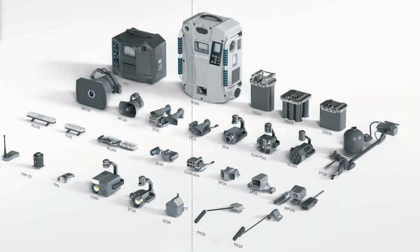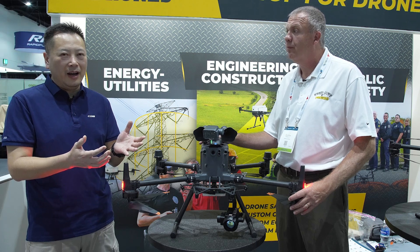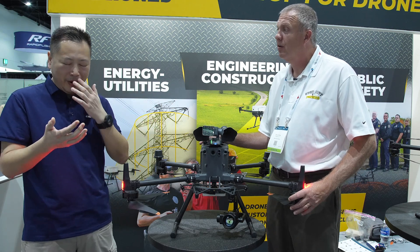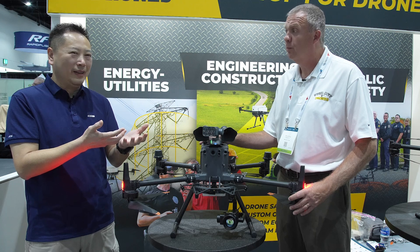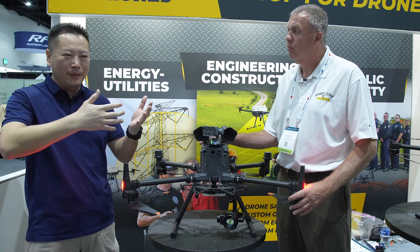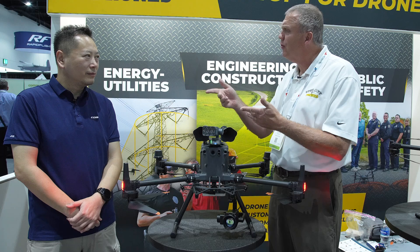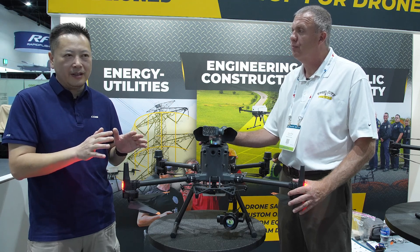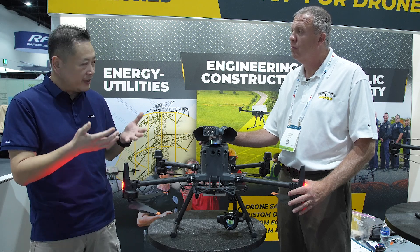Looking ahead at other DJI Enterprise products: for the Mavic 3 Enterprise, there's a drop kit called the TH1. With two hooks, you can drop up to 600 grams. The Mavic 3 Enterprise's official max payload is 130 grams, but DJI drones have MTOW design redundancy built in, so carrying more weight is no problem. We also have two new models for the DJI Dock 2 / Matrice 3D: the MP20 and the LP20. These two models will be available for demo in about two months, so please stay tuned.